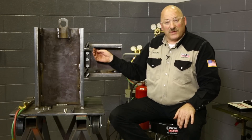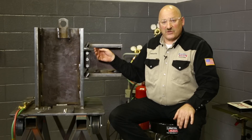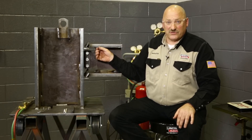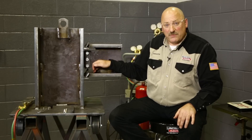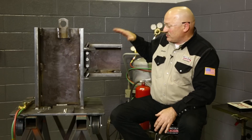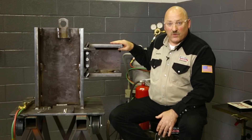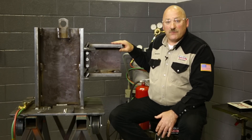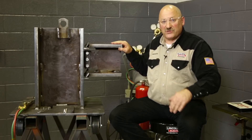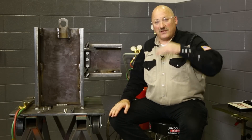We're also going to discuss interpass temperature. The minimum interpass temperature is the same as the minimum preheat temperature. So when we're making a multi-pass weld — which you'd have to do on steel over an inch thick, maybe four or five layers — we have to check between passes to make sure we're above the minimum preheat temperature. In some cases, we also have to check that we're not exceeding an upper interpass temperature.